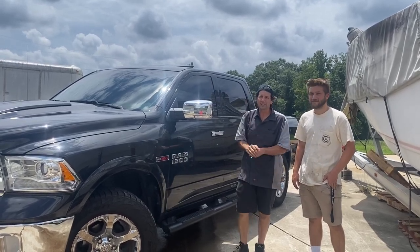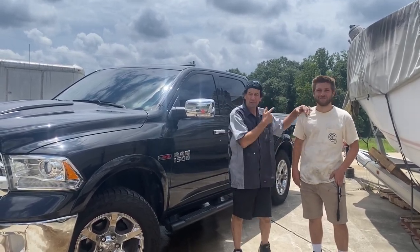Hey guys, Brock from Exus Motorworks and welcome back to the shop. Got a new bot, new face for the channel — here's Andrew.